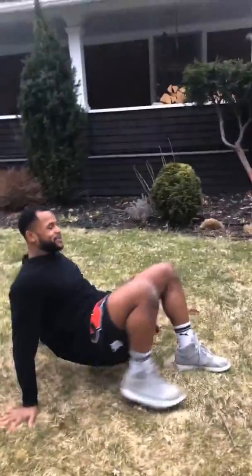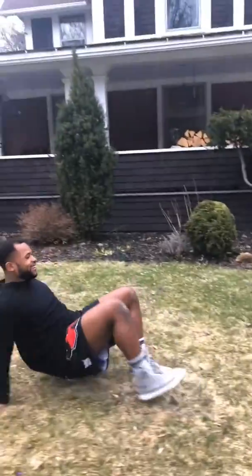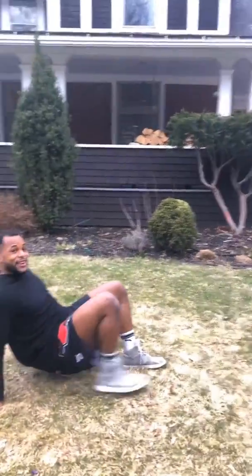Up now we got crab walks. So this one is going to need a pinch of enthusiasm. So what you're going to do here is you're going to come on the ground, lift up your hips, hands on the floor, and walk down. And when you're ready you can go forwards too.